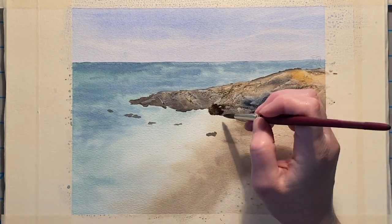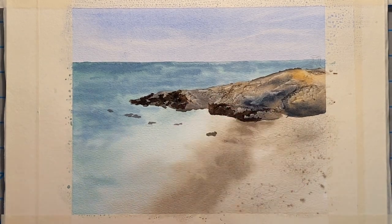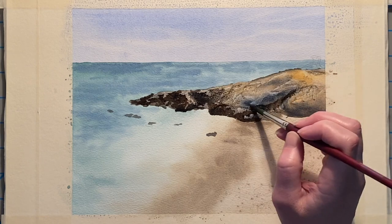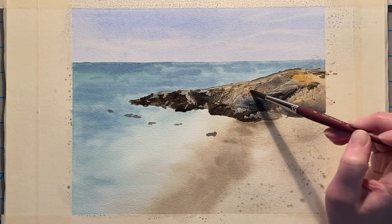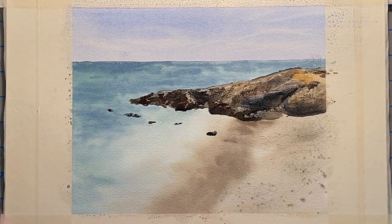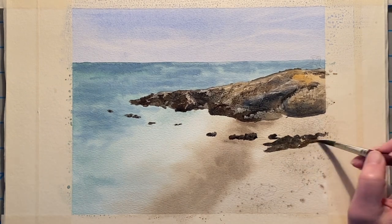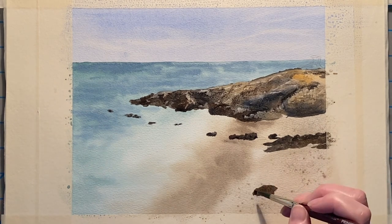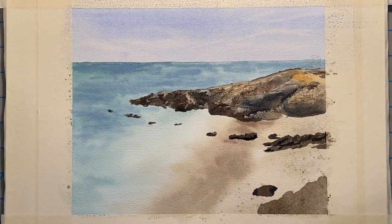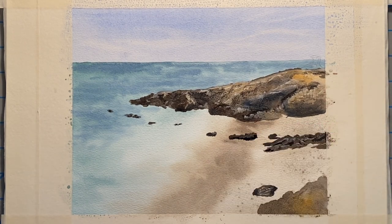Now I'm taking my darkest of the mixtures with my number eight round brush and I am adding in the shadow areas of this rock. Part of this rock is so dark it's almost black so I really am just coming in pretty dark on the shadow areas. I'm also adding a little bit of that darkest mixture to the shadow side of these little rocks, and now I'm adding in these larger rocks that are kind of strewn along the beach. Now that the paint on these smaller rocks has rested for just a second I'm going back in and scraping that texture into those rocks as well.